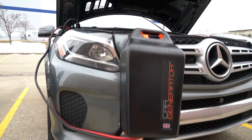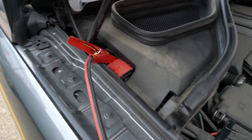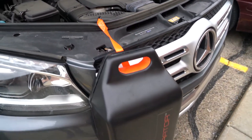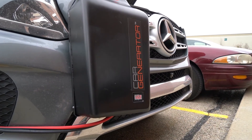Attach the booster cable jaw clamps to their designated locations on the battery — red on red for positive and black on black for the negative. If your car is a little more complicated, please consult the owner's manual that came with your vehicle. You should find directions under the jump start section of your vehicle's manual.